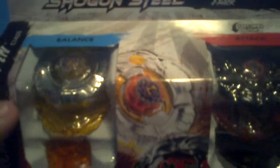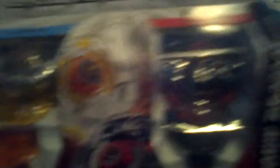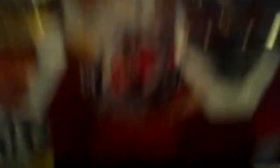So now we have the Air 2-pack. It comes with Archer Griffin C-145S and Ronin Dragoon SA-165 WSF — a black recolor from the WBO Special Tournament Edition.